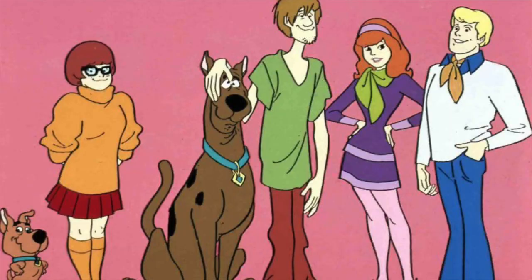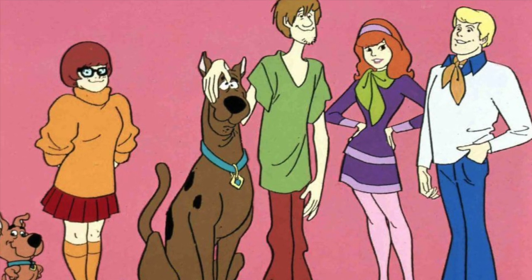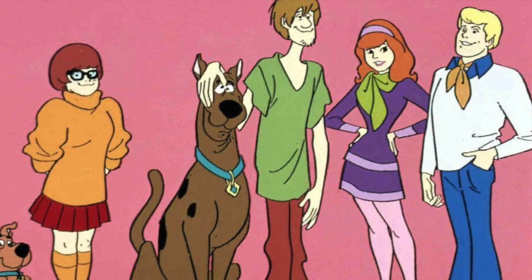Let's get started with our makeup. This is so easy. The makeup — Velma was really homely. She didn't wear any makeup, as a matter of fact. So if you're looking for something simple, really the whole cast of Scooby-Doo is pretty simple.